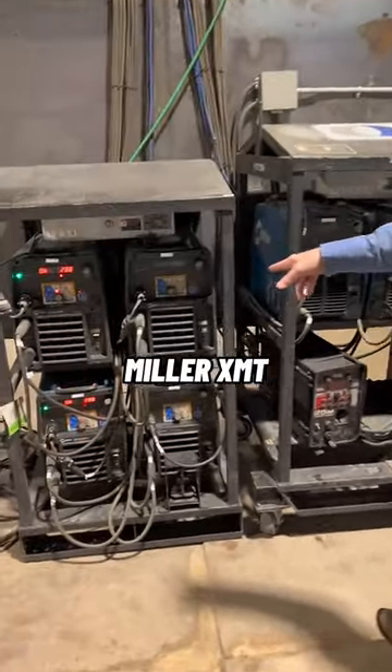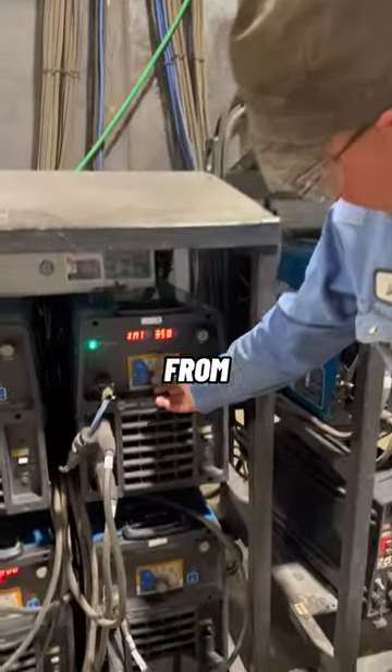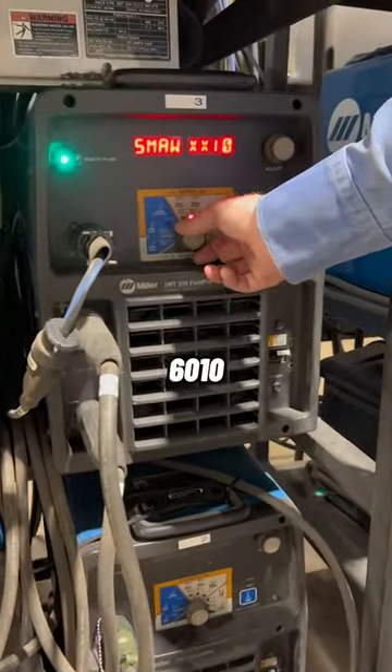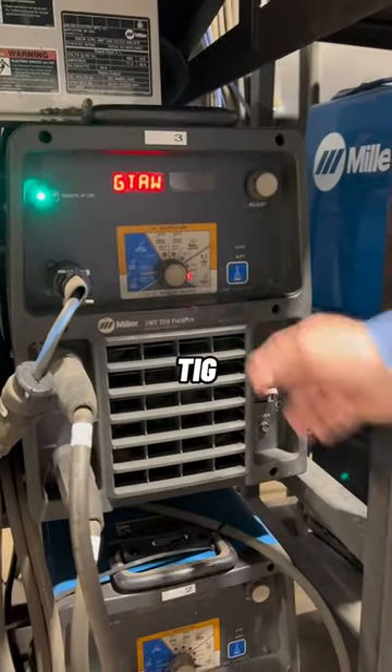We got some Miller XMT 350 Field Pros. You can switch from stick — 7018 stick, 6010 stick — air arc, TIG, lift arc TIG, scratch start TIG.